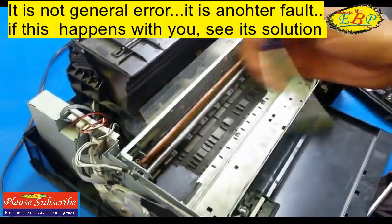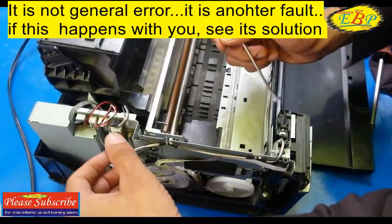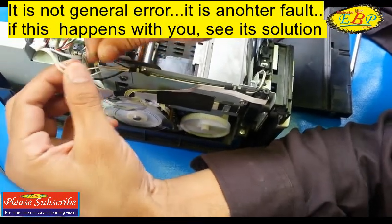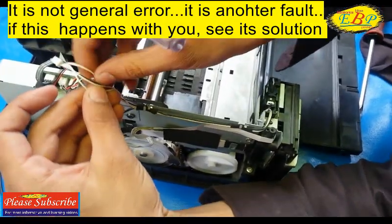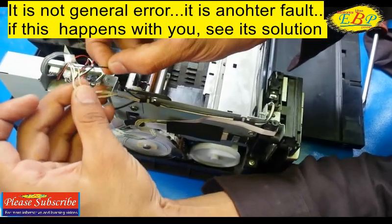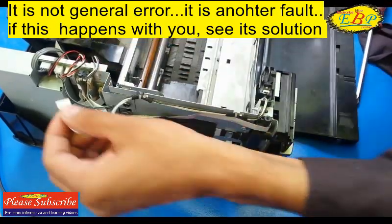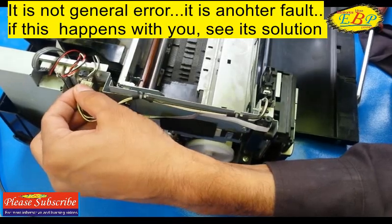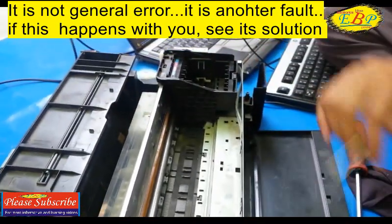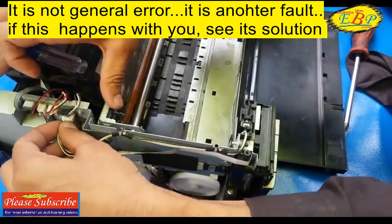Now let's see where the wire goes from the CDR guide sensor to the formatter board. This is the connector of the CDR guide sensor — it has only four wires: three of them are white and one is black. Sometimes, due to dust, the connection does not exist between the formatter board and the CDR guide sensor, and this type of error may occur.